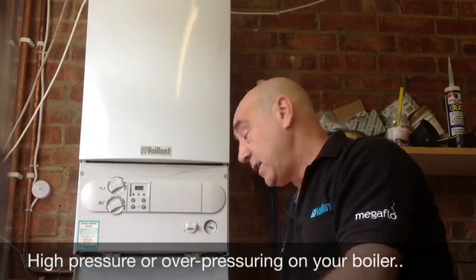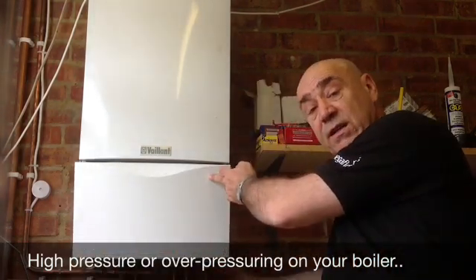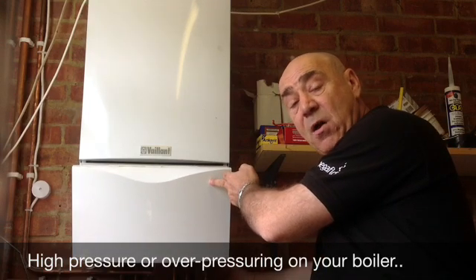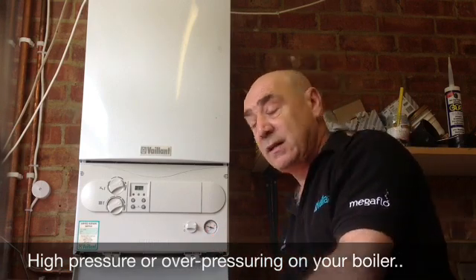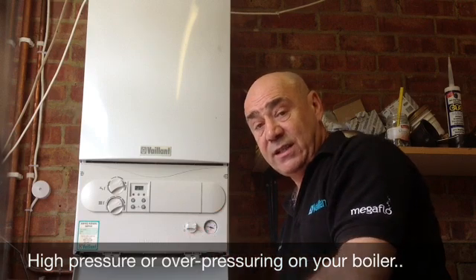The other thing to watch out for is the discharge pipe here, which is this copper one — it usually runs to outside. If you're getting discharge out of that pipe, especially when your heating's on and the pressure's very high, that is where you're going to be losing the water. So again, that needs to be checked, cleaned, and reset just in case.